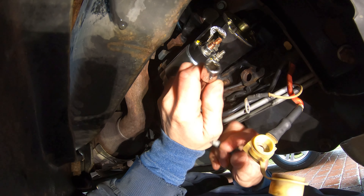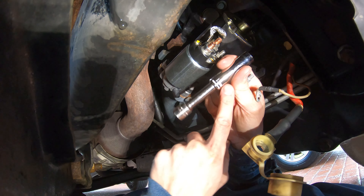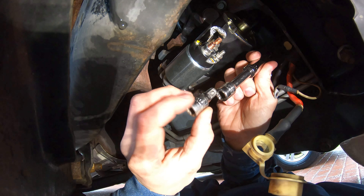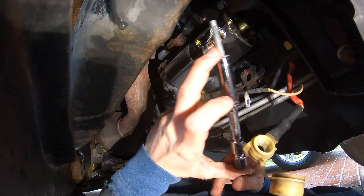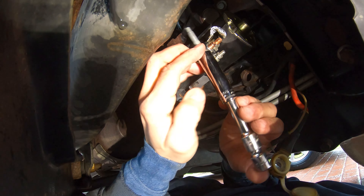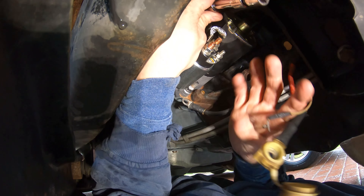Now install the last bolt — also 13 millimeter. Use the 13 millimeter socket with the two-inch extension plus a one-inch extension. Put the bolt in and hold it as you feel for the hole, feeding it in by hand. Sitting the extension on the top center of your starter will get you close to that bolt hole.